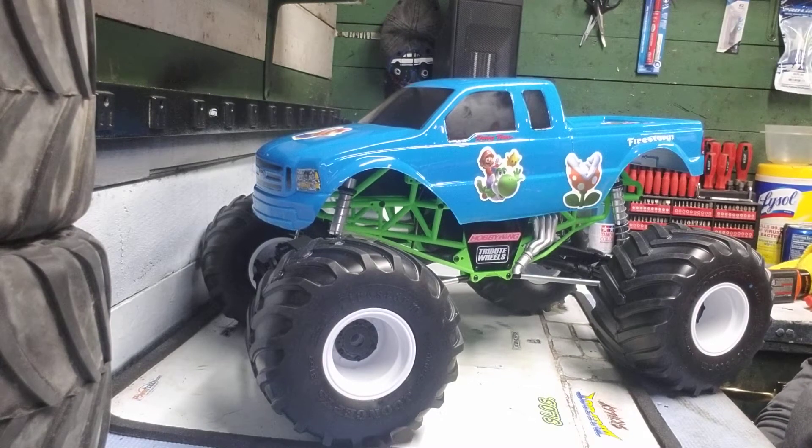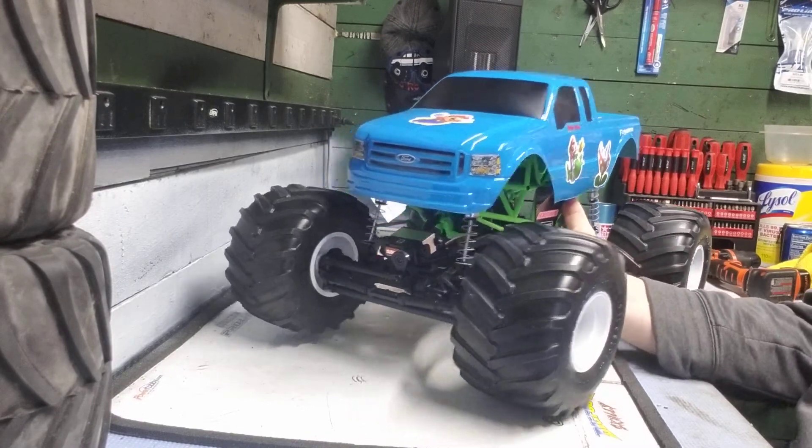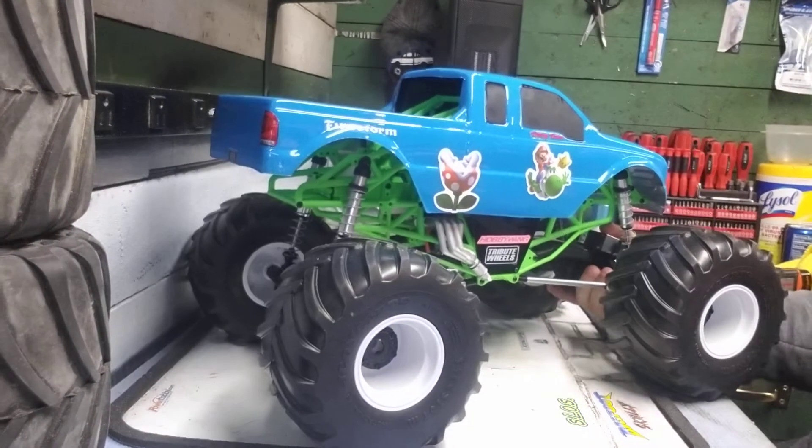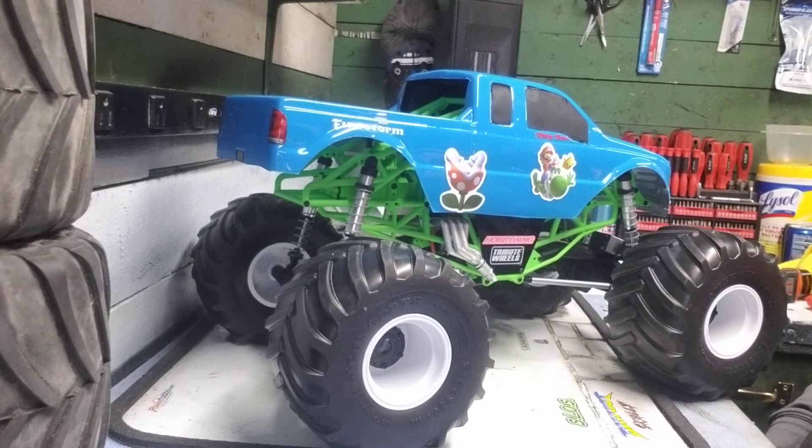Hey everyone, it's Rob. I just wanted to give you all a quick update on what I've been working on. For the past few months I had this idea in my head about doing a Super Mario Brothers themed monster truck. And this is the finished product of it. This is what I came up with. Hopefully you all like it. I built it for my son because he absolutely loves Super Mario and I wanted to do something for him. I know normally I do Bigfoot trucks or some Monster Jam themed trucks, but this one here is pretty neat because it's Nintendo — I've never seen a Super Mario RC monster truck before.